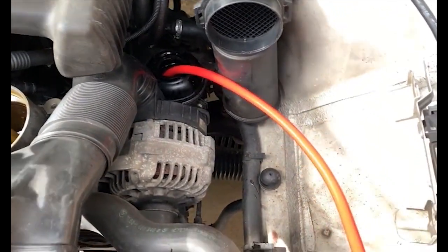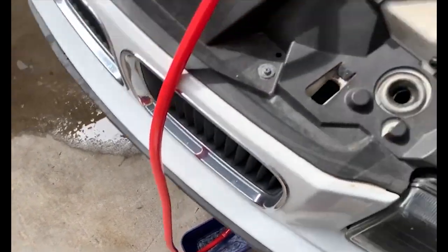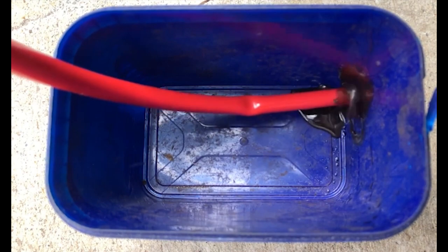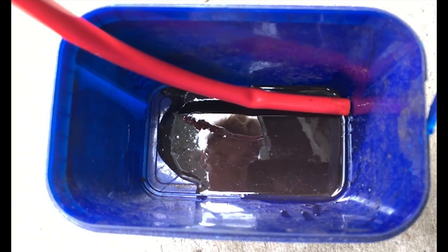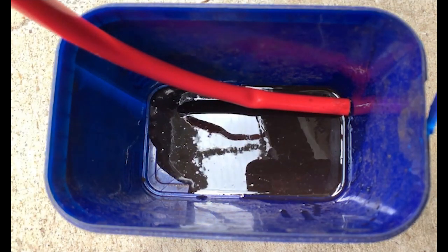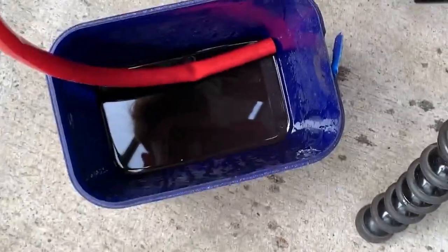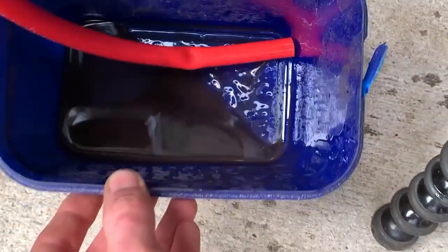I checked my power steering, put my finger in it - it looks brown. We're going to take some of it out, it doesn't look good. Look at that beautiful sludge. Yes, this is very bad. That ain't red - that's brown. That's nasty.